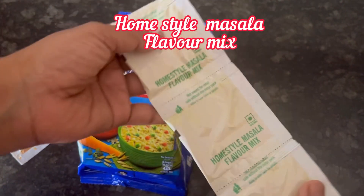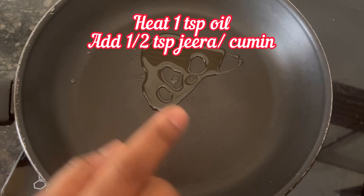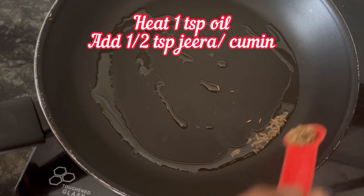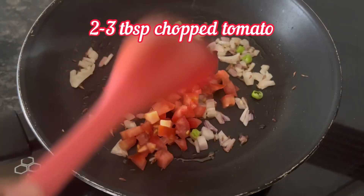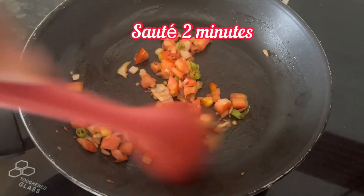And three packets of home style masala flavor mix. First, let's make tangy tomato masala oats. Heat 1 tsp oil, add 1 tsp cumin or jeera, now add 2 tbsp chopped onion, 1 small green chilli, and 2-3 tbsp chopped tomato. Sauté it for 1 or 2 minutes.